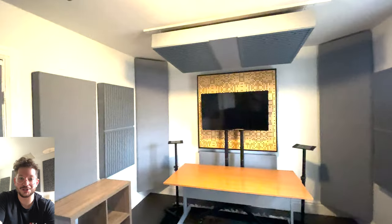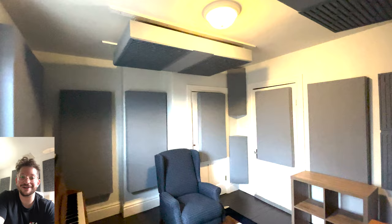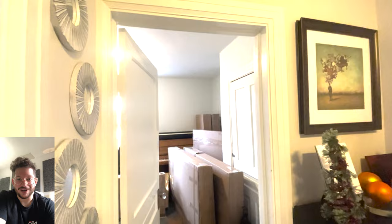Hello, this is Daniel from soundheadquarters.com. Super happy to be working with Signal Acoustics, based out of the Toronto, Canada area, to install their Room Essentials package. Here is a sneak peek of the finished product — we installed this for a professional composer here in the Guelph, Canada area. Let's get into the installation process.